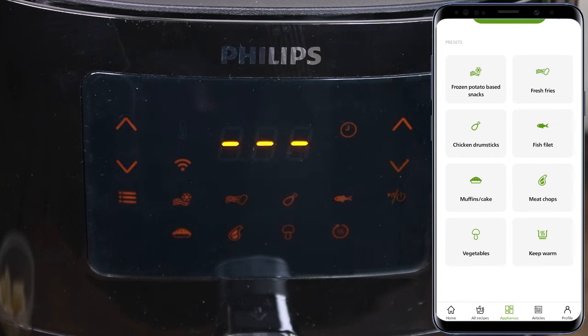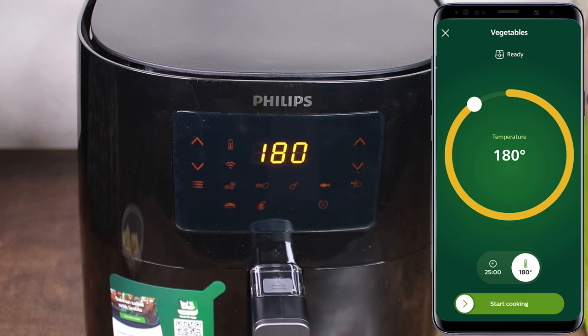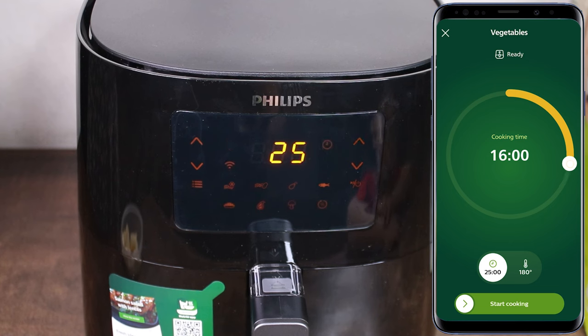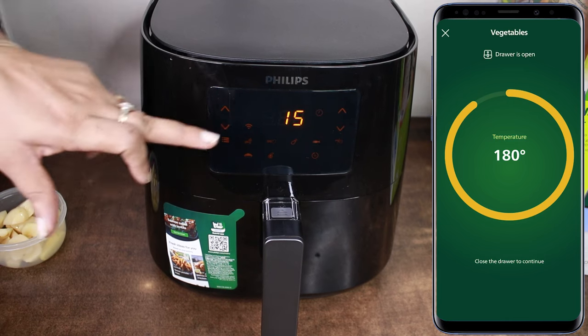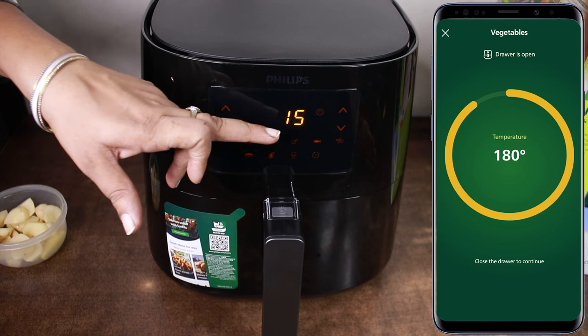We select vegetables. If you want, you can increase or decrease the temperature from the app. I will keep it at 180 degrees. Here I am reducing cooking time to 15 minutes. You can see the setting that I have done — it will be reflected on the air fryer and it will cook at 180 degrees Celsius.